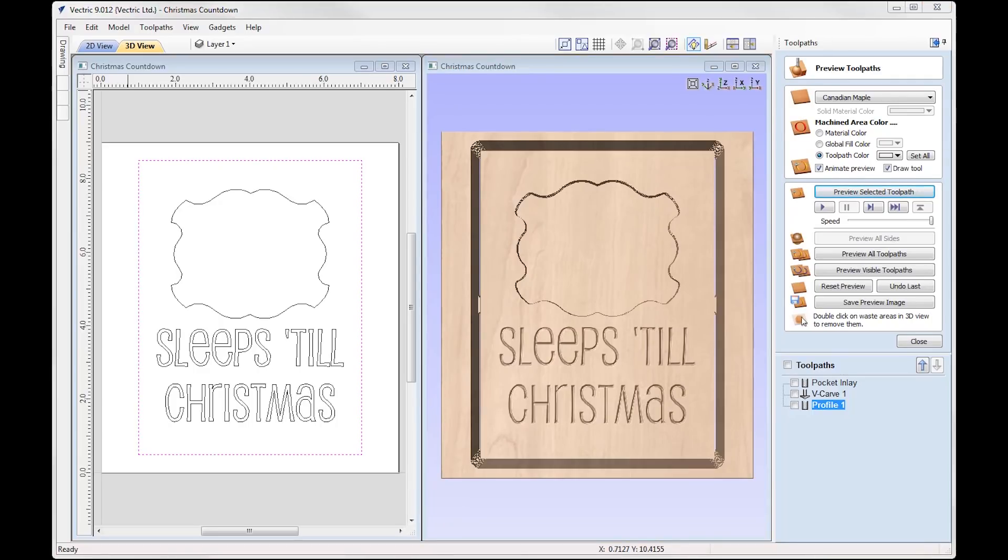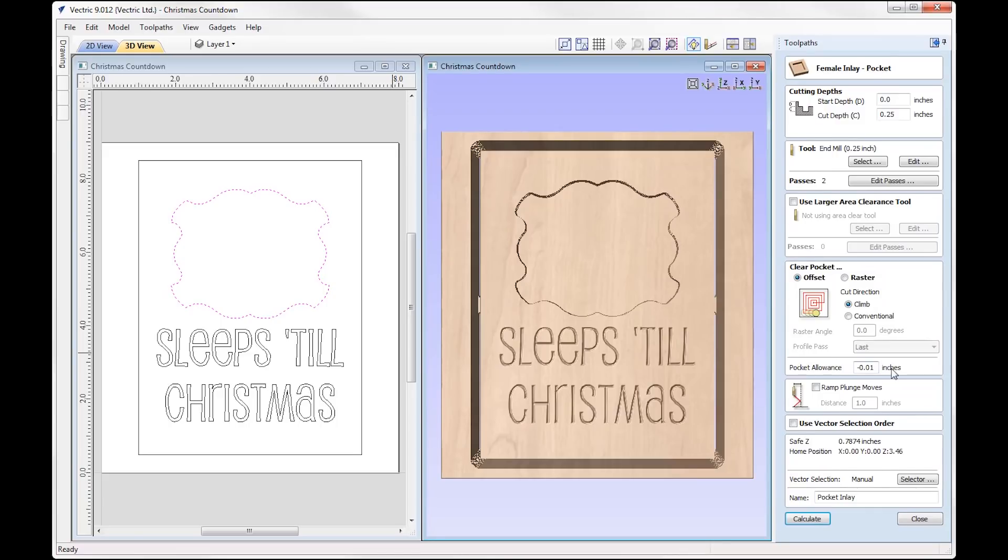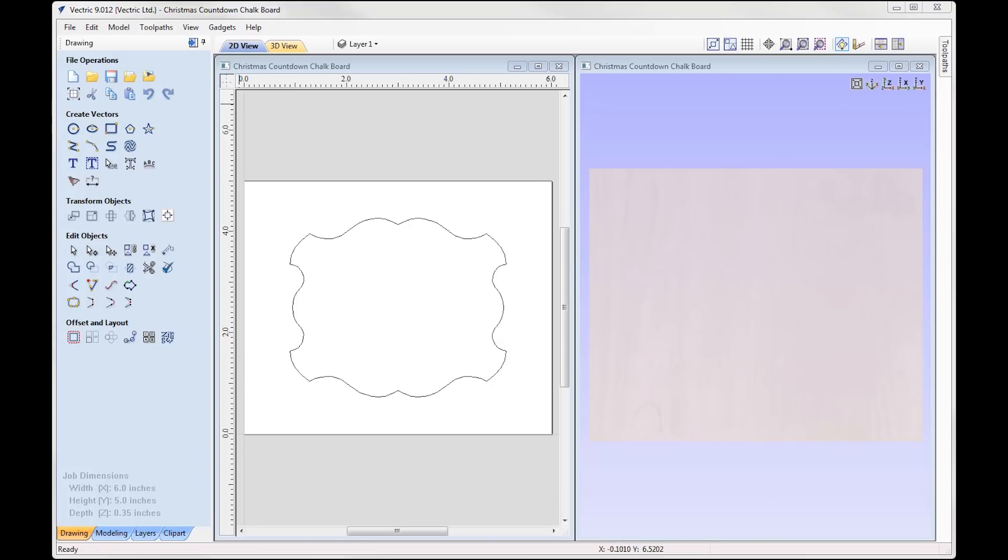When you come to cut this project, you want to cut the male part first. The reason for that is we're going to cut this part out of a different material, and having that cut out first means that when we come to cut this file, we can test the fit of the male part when we insert it into this pocket to ensure it fits nice and snug. If we're having problems with the fit, we can alter the inlay by applying a negative allowance until we have a nice snug fit where the chalkboard piece fits into this female pocket.